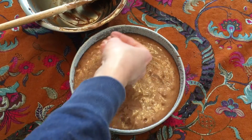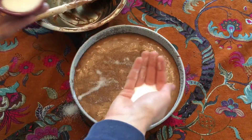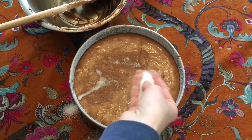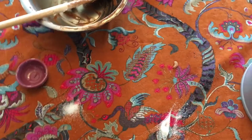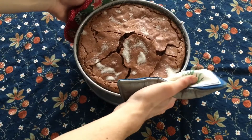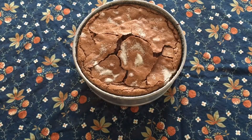I transferred it to a springform pan that was coated with a layer of oil and sugar. I then evenly sprinkled the remaining two tablespoons of sugar on top and baked this in a 350 degree oven for about 35 minutes until it had cracked and risen and a toothpick inserted into the center came out clean.